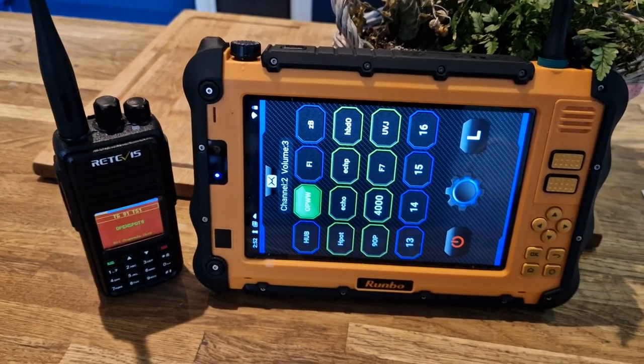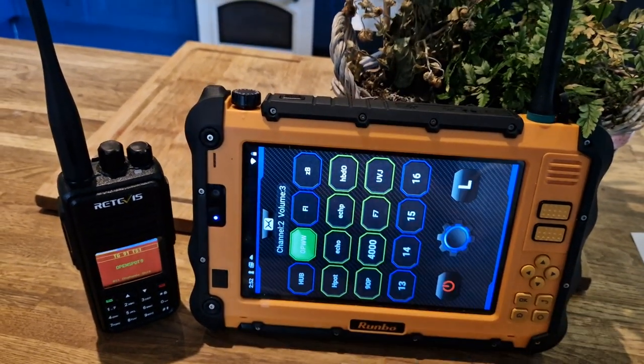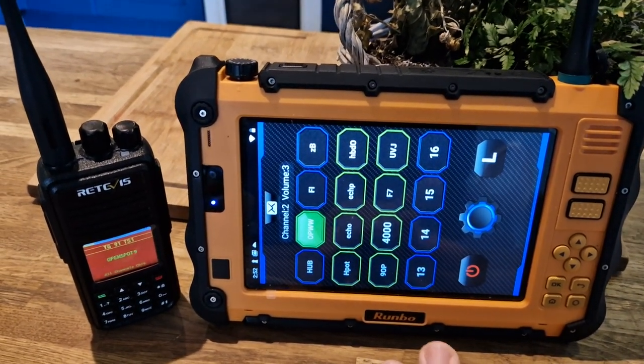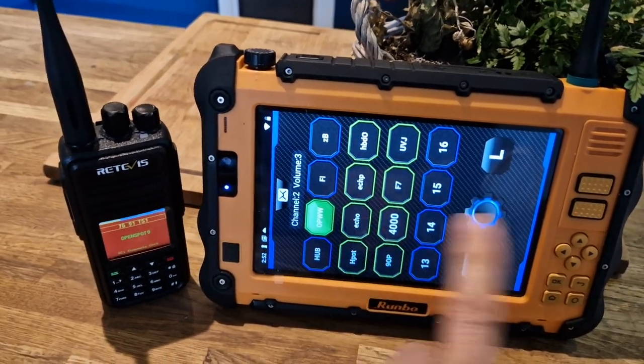Mzero FXB, welcome to my channel. I thought I'd show these side by side — you've got the RUMBO P2 tablet which runs things like Zello, has a full Android system, EchoLink, Peanut, and it's also on DMR.